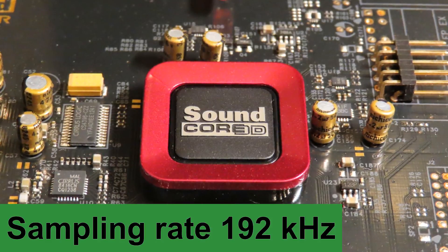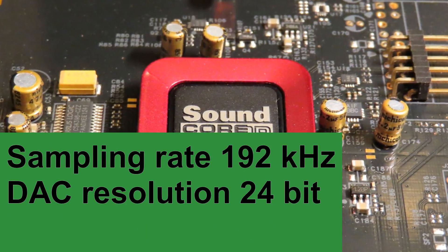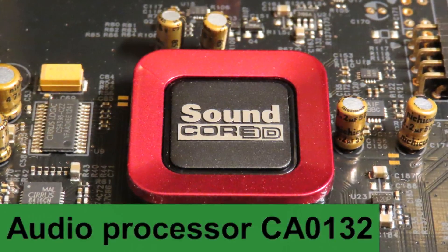The sampling rate is 192 kilohertz. It has a digital-to-analog conversion resolution of 24-bit, which is all fairly standard, and the audio processor is one from Creative Labs.